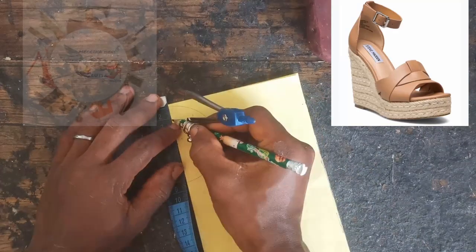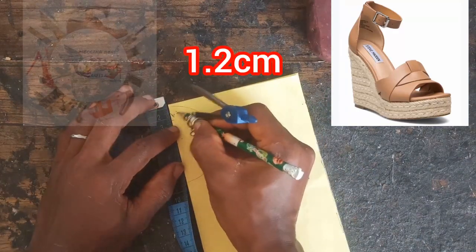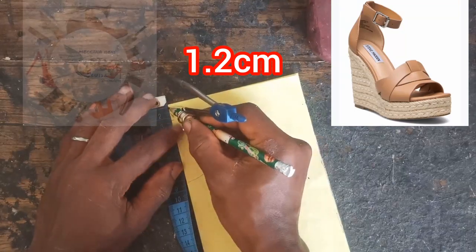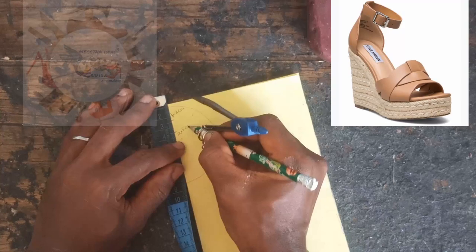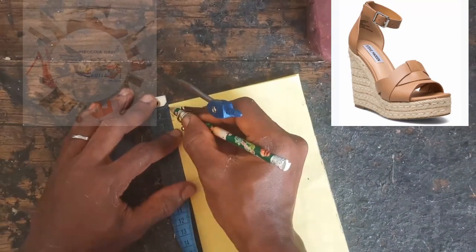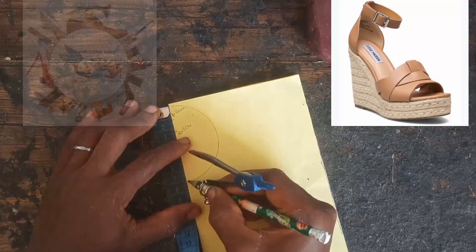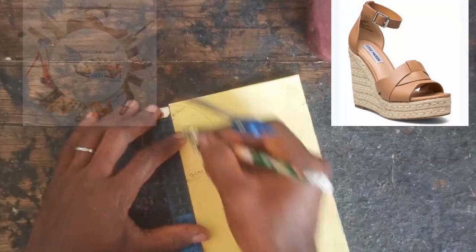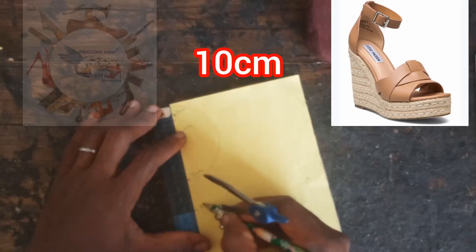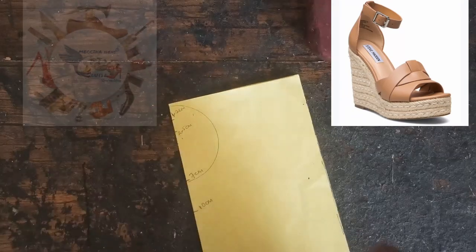Now we are going to take another measurement from the point of the circle down 1.2 centimeters, and from the circle again 2.5 centimeters. Next we're going to take from the point of the circle down 7 centimeters, then after that 10 centimeters, just along the straight line that we drew.